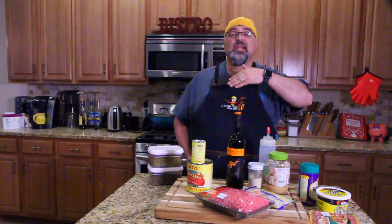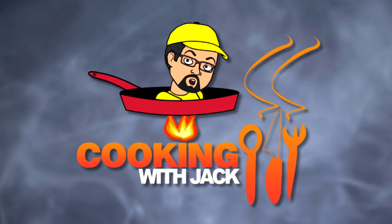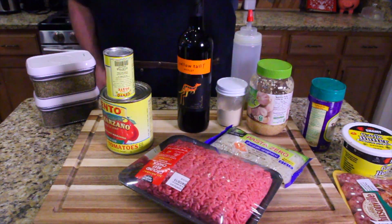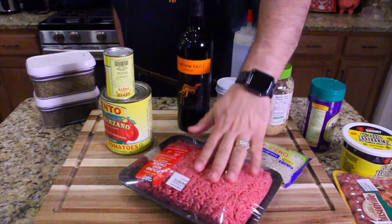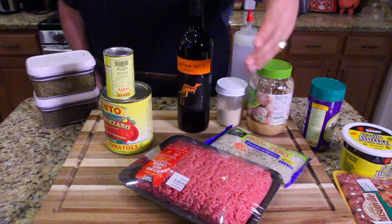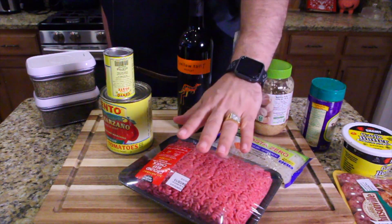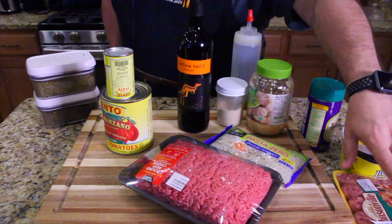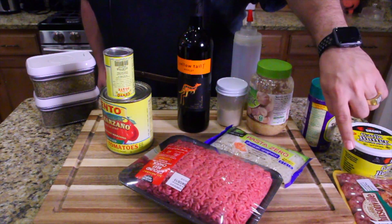Come on in close, let me show you all the ingredients. Basically we're making spaghetti, meatballs and sausage. So we got the meat — beef — because my mother-in-law's coming over tonight. We're going to have movie night. She likes beef meatballs, so I'm making beef meatballs, and then everybody else who wants pork, I'm going to throw some pork sausage in there.